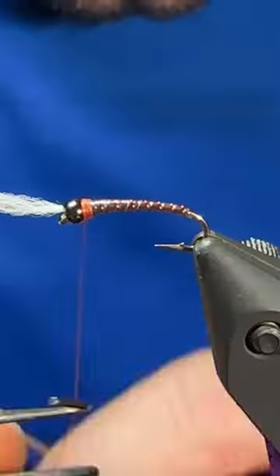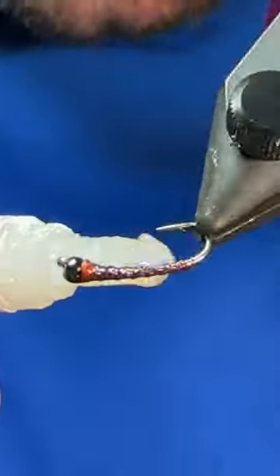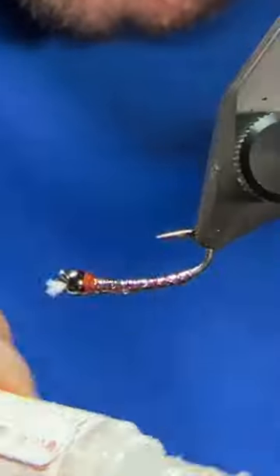Helicopter it out of there and then give the fly a whip finish, trim those gills up, give it a shot of some crazy glue for durability and you're ready to catch them up.